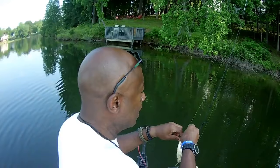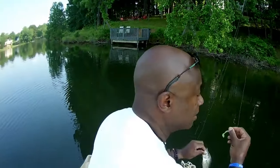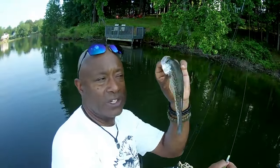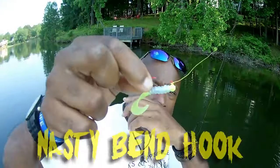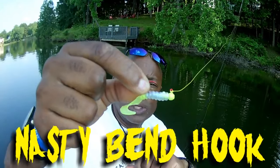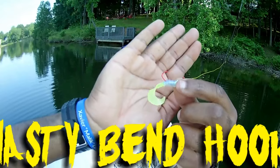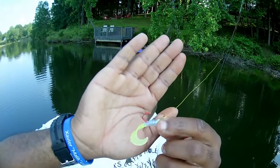I'm running that chartreuse jig head — it's very rare that you see me running the nasty bend hook in chartreuse. Let me show you the fish first, then I'll let him go. I'm running that nasty bend hook with that powder-coated chartreuse head, along with that monkey milk with the chartreuse tail.